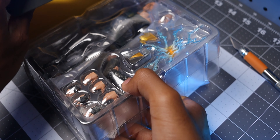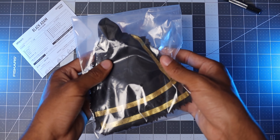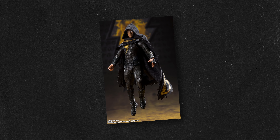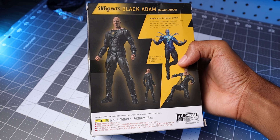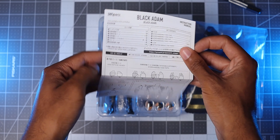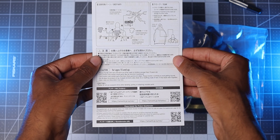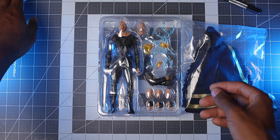Inside the box, we have a clear tray storing the figure, several accessories to customize the figure's appearance, and Black Adam's cloak, which we see him wear earlier in the movie. There was a promo image of this figure using the cloak, but for some reason they didn't showcase this on the back of the box. I think they should have swapped one of the poses with him wearing his cloak instead, because this is an important piece to mention. It also wouldn't be a true Figuarts experience without their handy instruction manual listing every piece included and how to use them.